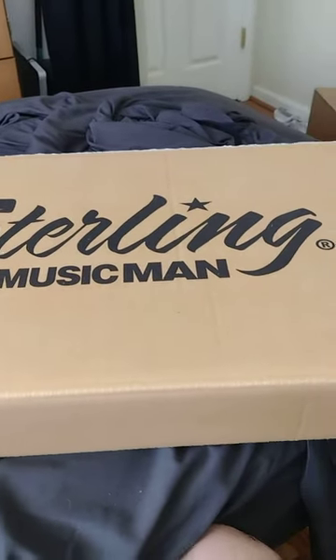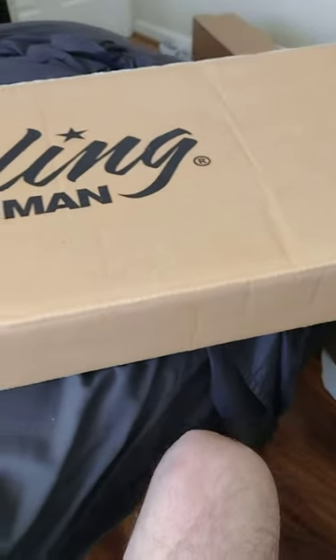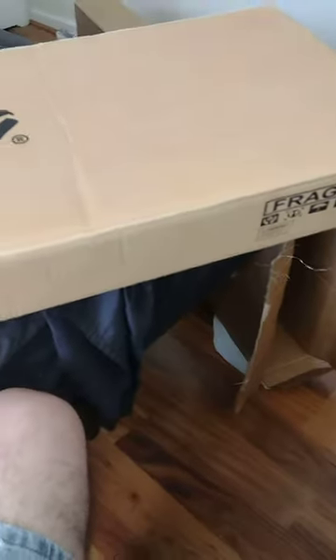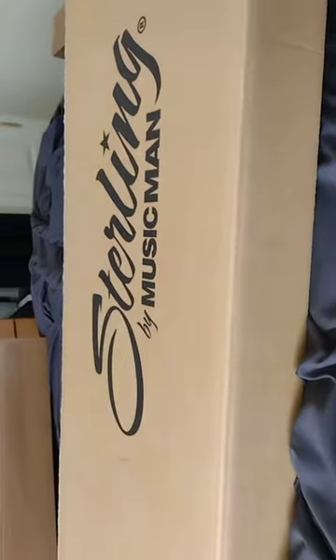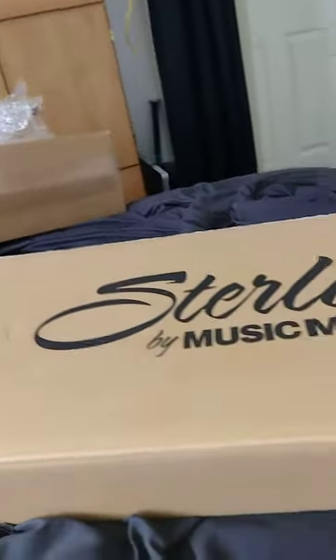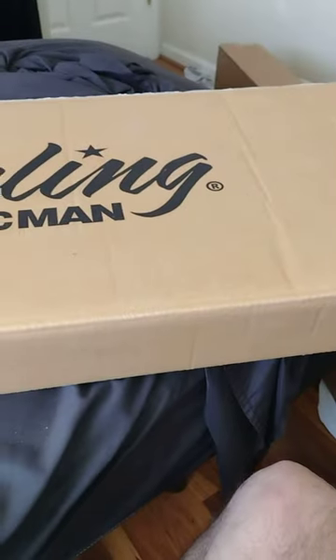It's Sterling Music Man — look at that. It's a Stingray 5, a five-string bass. A Sterling by Music Man. I'm gonna have so much fun playing this. I think we need to open it now, so hold on.